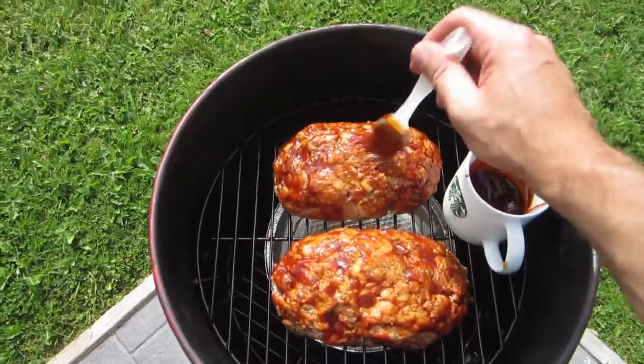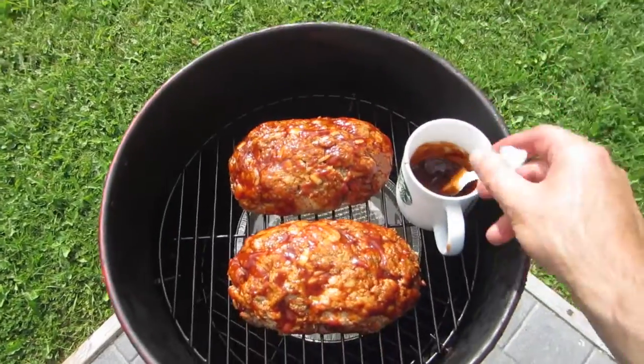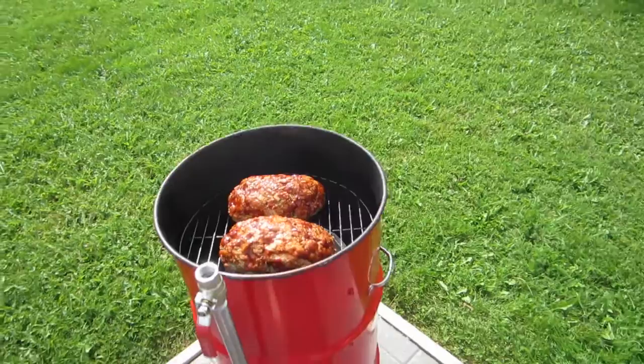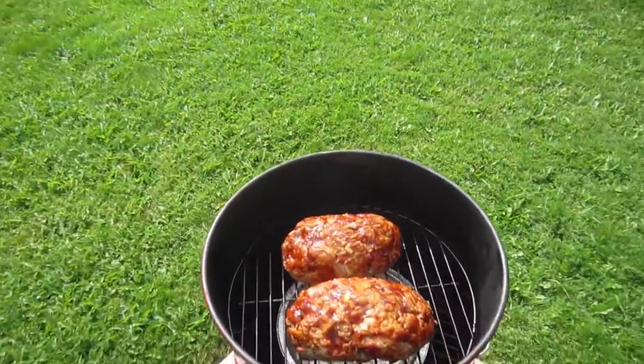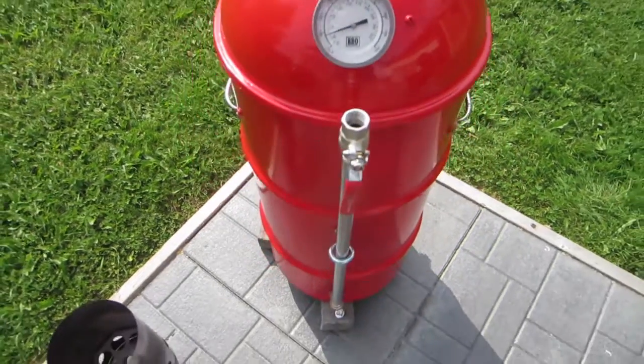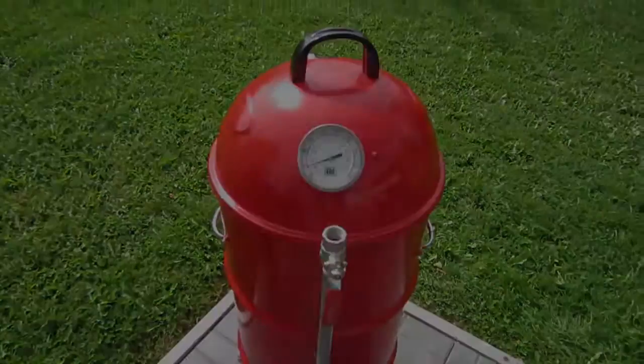That'll give a little bit of crust here. Put the lid back on and we'll check on it a bit later.